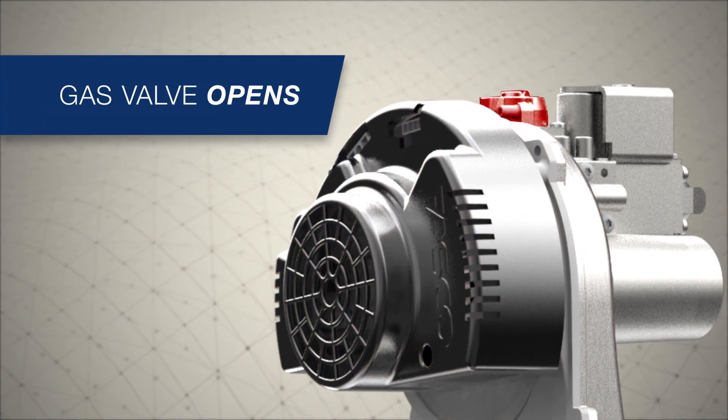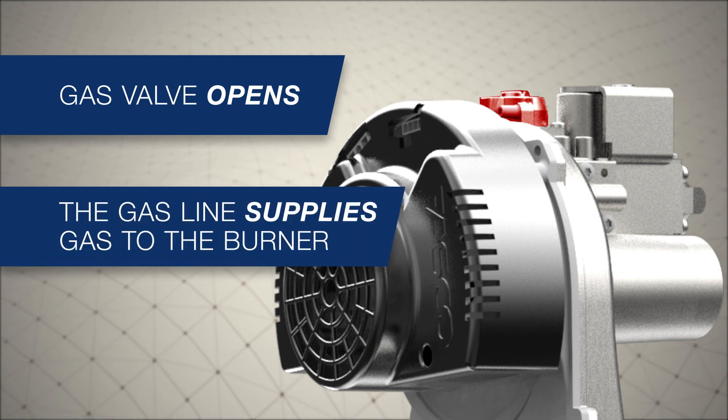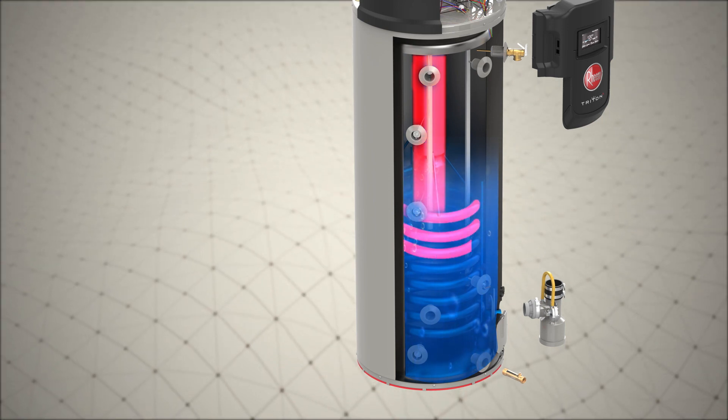Upon successful completion of the pre-purge cycle, the gas valve opens and gas flows into the burner for ignition. The igniter sparks and combustion begins.